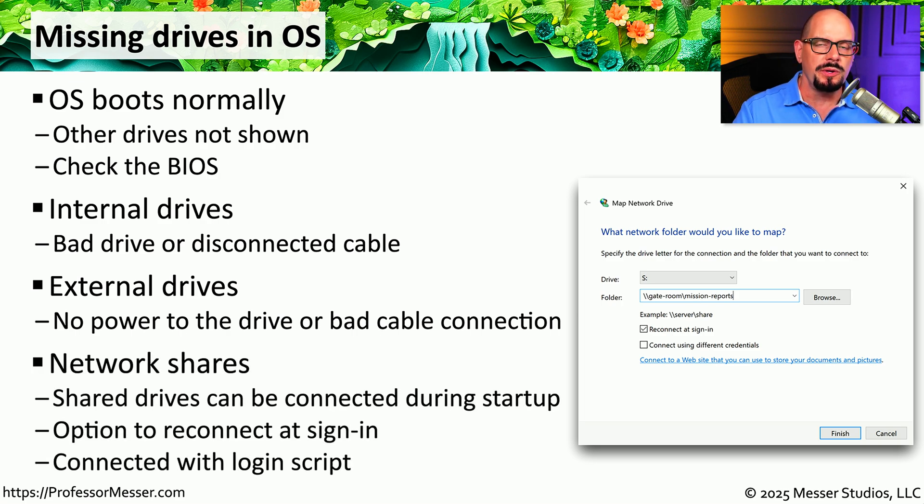In some cases, a user may boot their computer and the missing drive is not a physical drive but one they would normally map across the network. This is done usually during a login process or login script, or it may be something the user can do manually. You might want to look at your operating system and check the status of mapped network drives. In Windows, the Map Network Drive dialog lets you select a drive letter, a folder pointing to a server — in this example a server called Gateroom with a share called Mission Reports — and you can check 'reconnect at sign-in' so the drive letter automatically connects across the network each time the user boots.